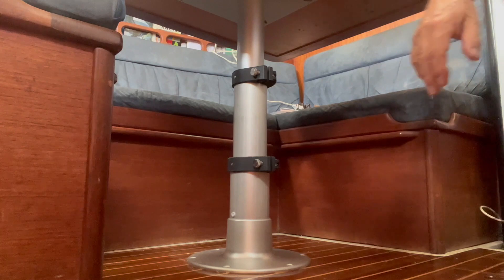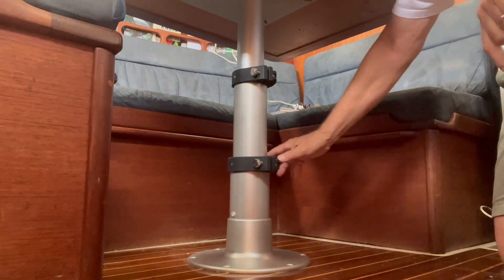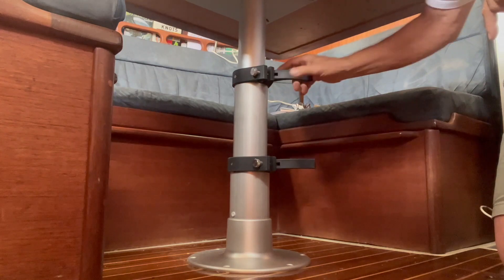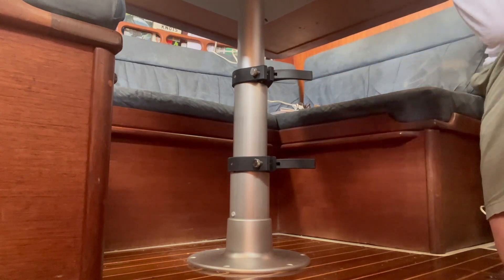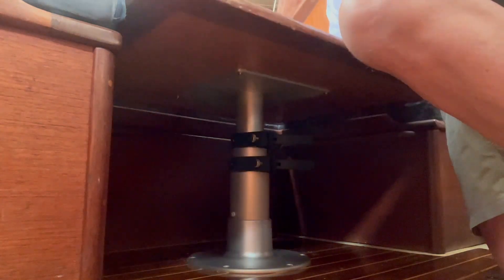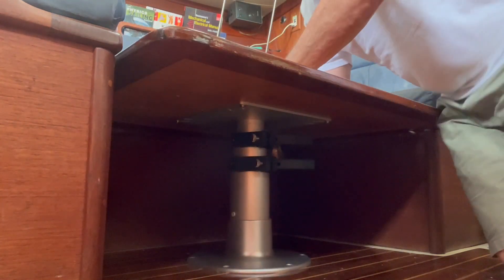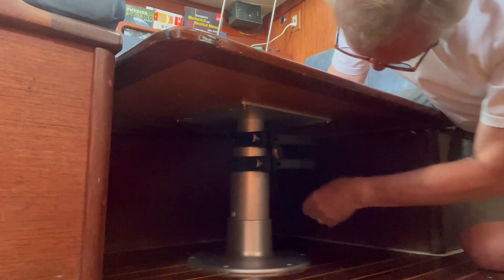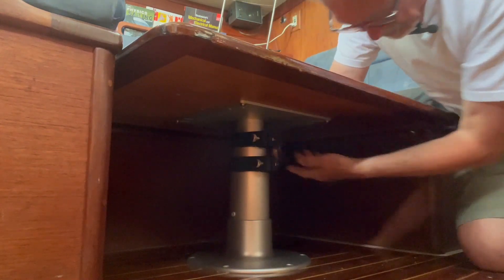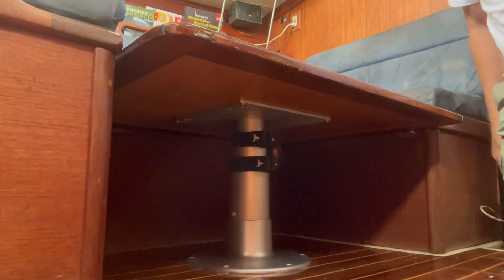So the way this works to lower the table: you release this clamp, release this one, and push down on the table. It tilts into place, then put both clamps back like so. And it's that simple.